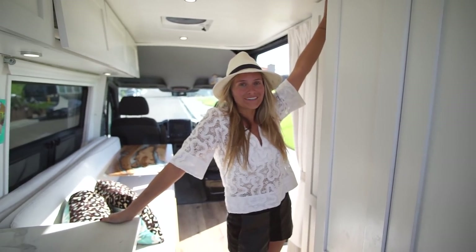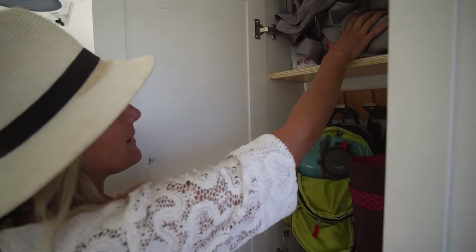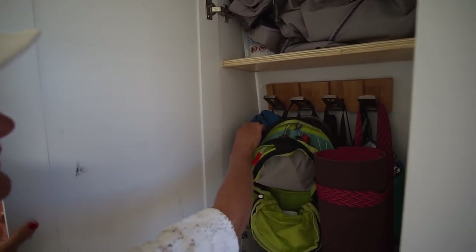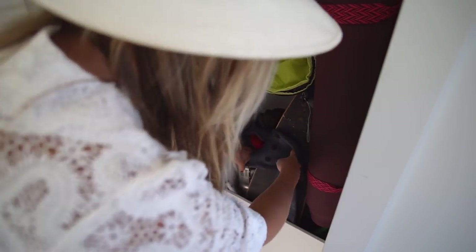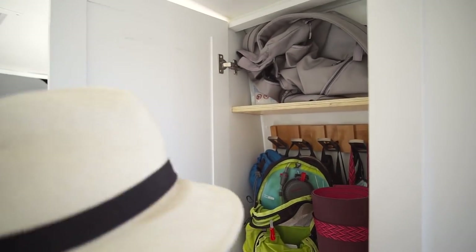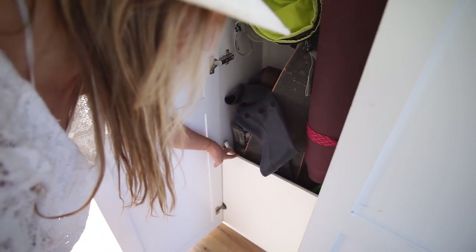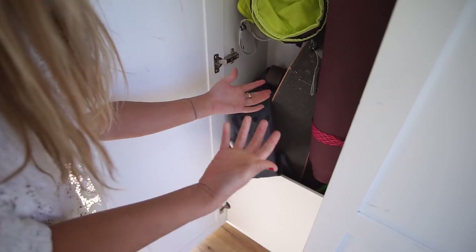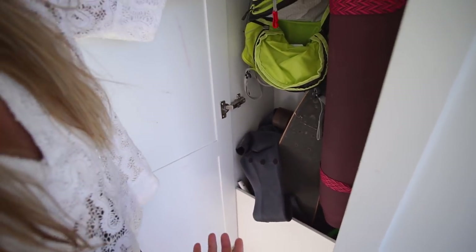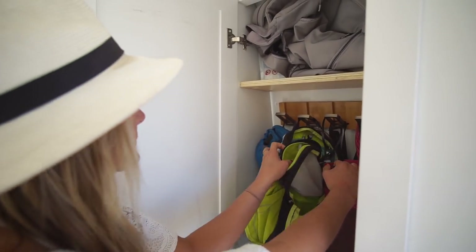Next up is storage for all the sports equipment. I've got my backpack, yoga mat, hiking backpack, chairs, a longboard, and my wetsuit in here, along with my vacuum and Swiffer. I made sure it was a cubby hole so I could place long items down in there quickly. I didn't want a bunch of shelves here to maximize usability. I also have bamboo hooks where I hang goggles, backpacks, and chairs.